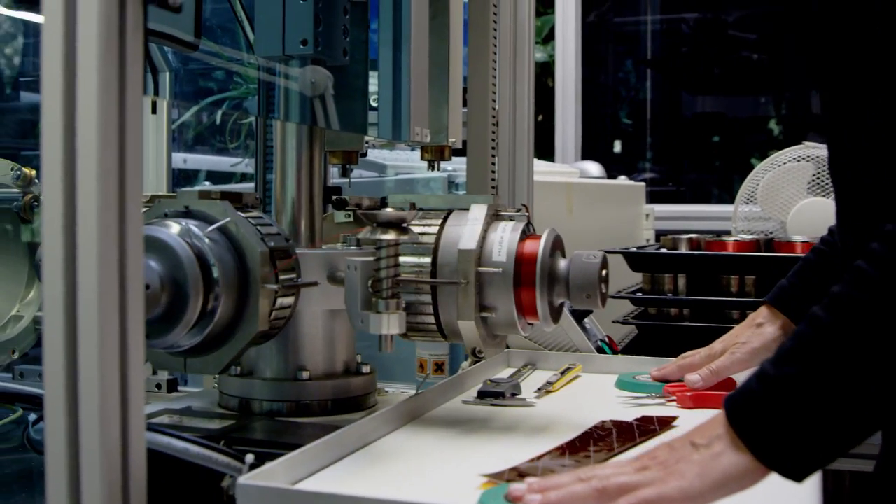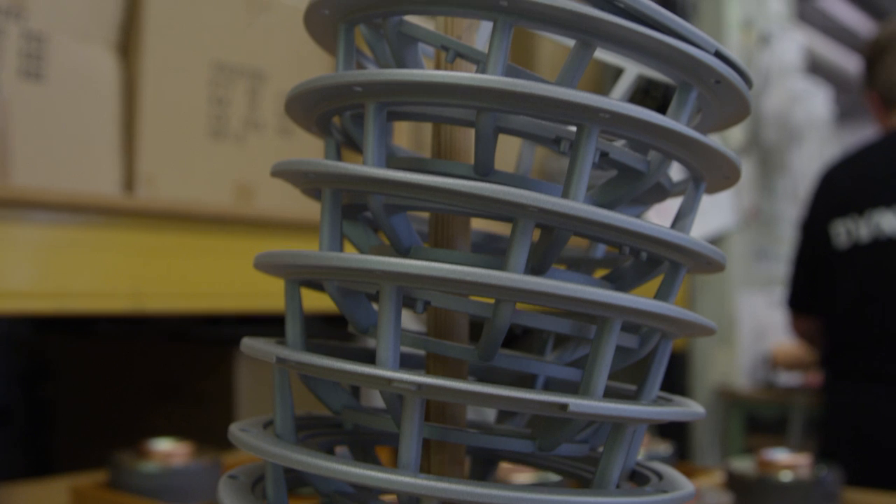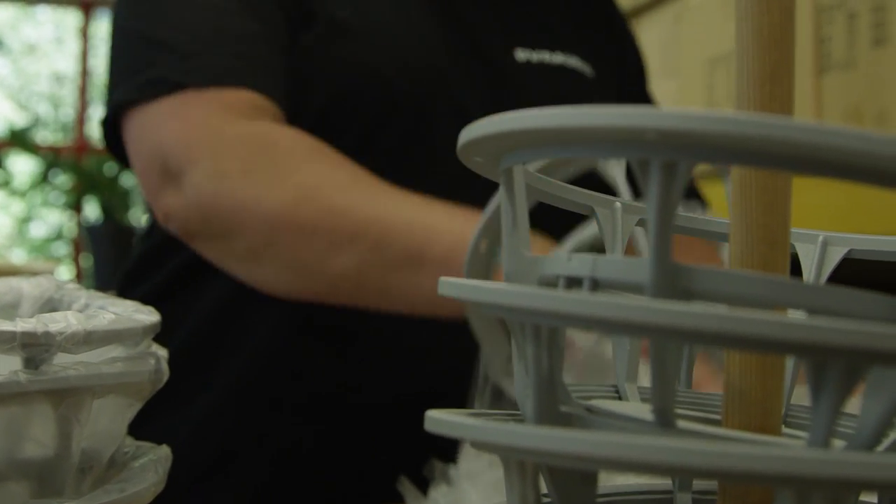The basket is as open as possible but still strong enough to support a fairly large and heavy magnet system. We want as little turbulence beneath the diaphragm as possible. So when you look at the Dynaudio basket you will see a lot of ventilation and a lot of openings.